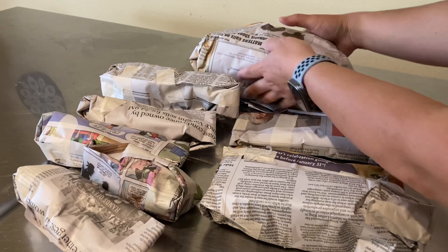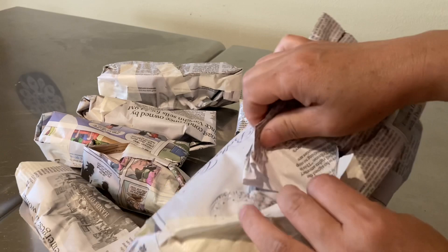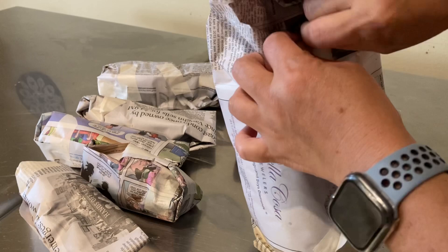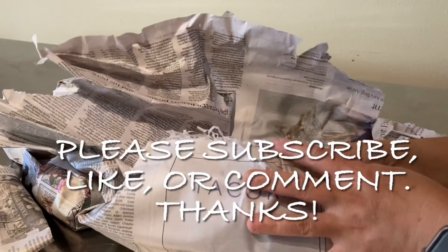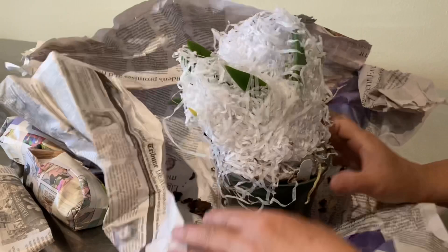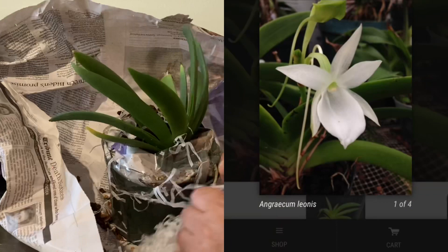I couldn't decide whether to tell you about the orchid as I opened it, or whether that would spoil the anticipation and suspense. I decided to wait until you can actually see the orchid. I remember the thrill of unwrapping, so I won't spoil it for you. Oh — what a different structure! It's fan-shaped; I've never grown anything like this before. The leaves are really thick, so they must be storing a lot of water.